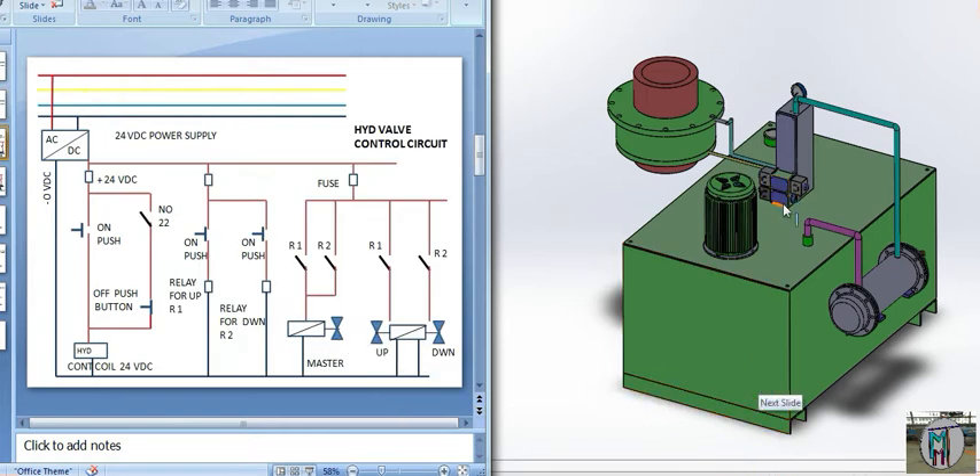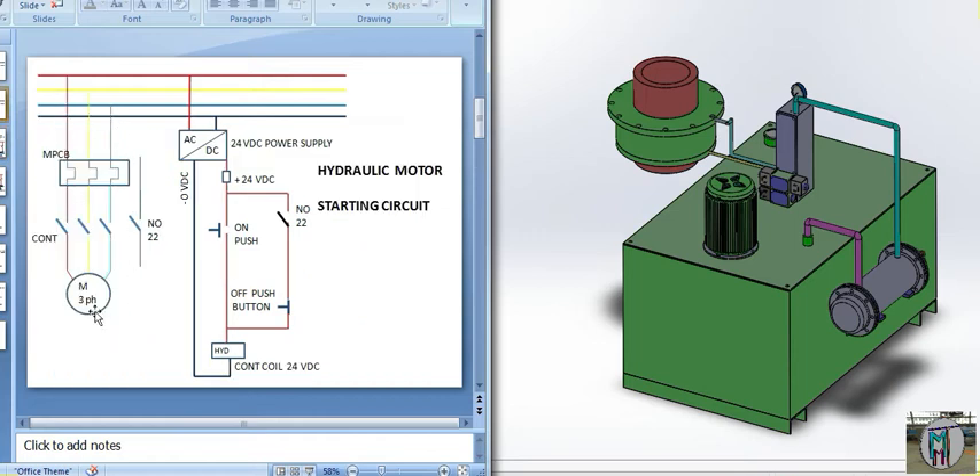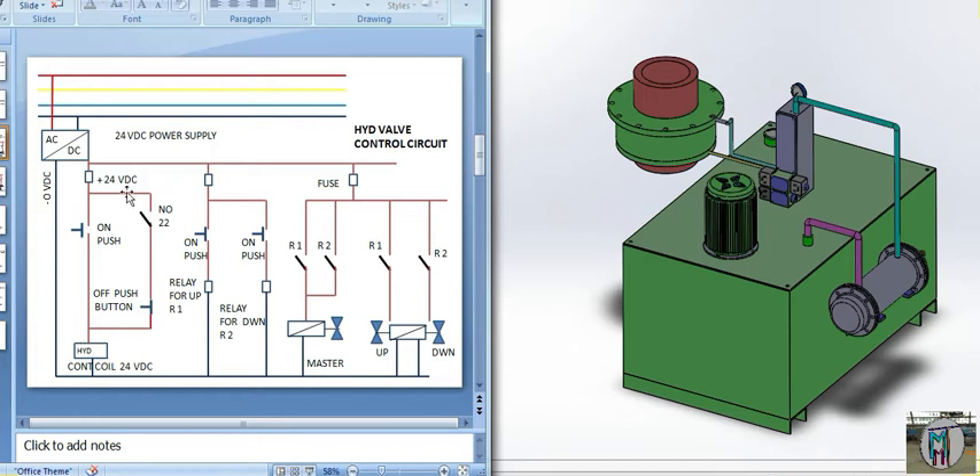The next step is for the valves. Here you can see the motor circuit using 24 volt DC. We have removed only the contactor from the diagram — the power part remains as before. Here we fix two relays: one relay for the up portion and one relay for the down portion. When we push the up push button, relay R1 — the master coil — turns on. When R1 is on, the up side is also activated.